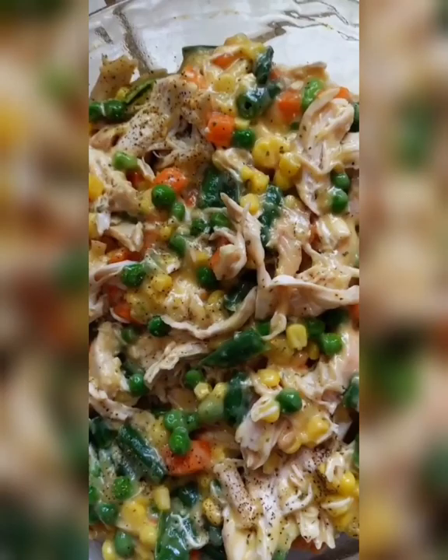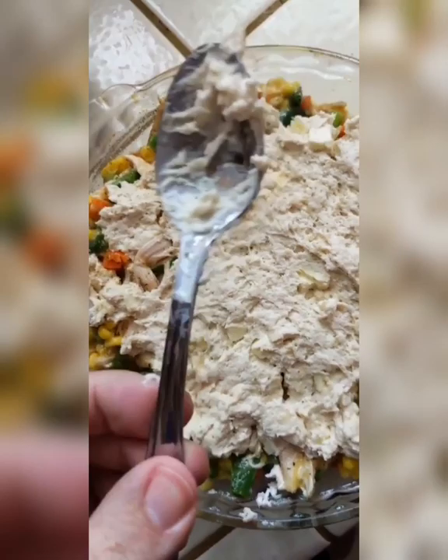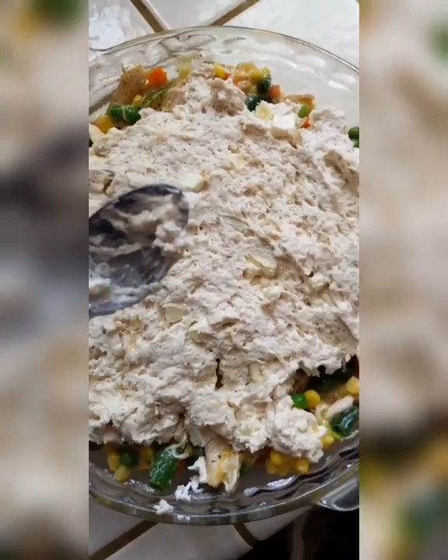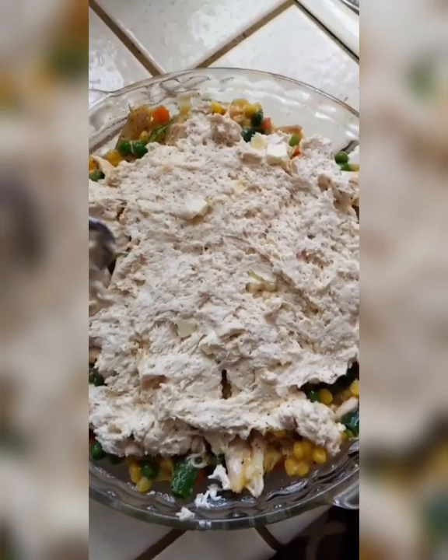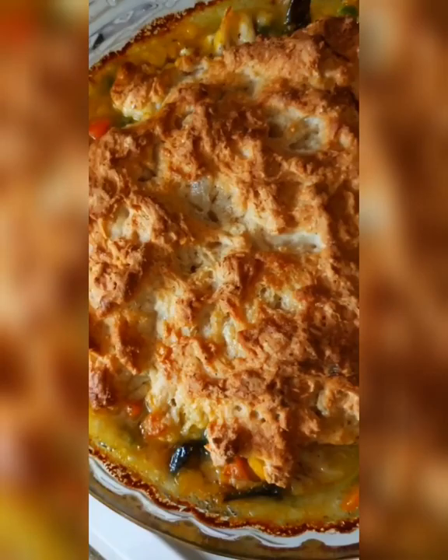Now take that and put it on top of the filling — it's going to be a messy, gloopy process, but when it cooks it'll all even out, trust me. You see the fancy kitchen tool I'm using — I use this to mix up the whole biscuit dough and you don't need anything crazy, no mixer needed. Just spread it on there and even it out with a spoon, then it goes into a 400-degree oven for 45 minutes.